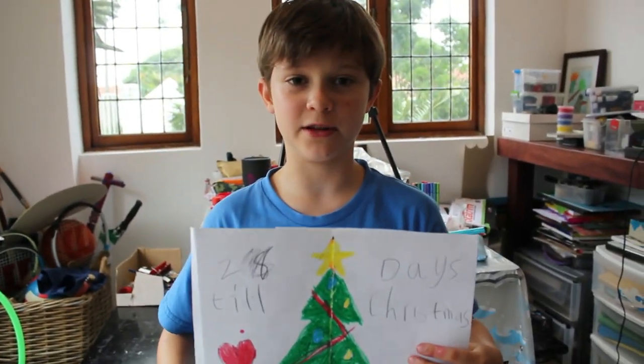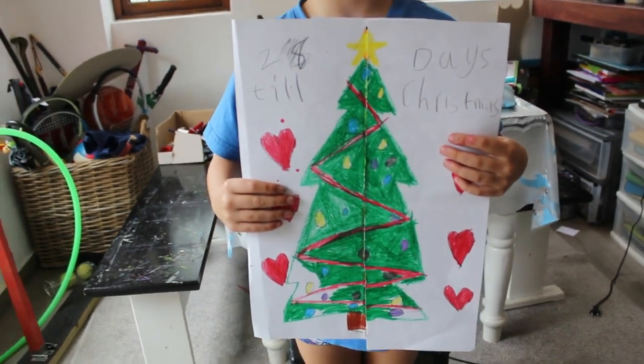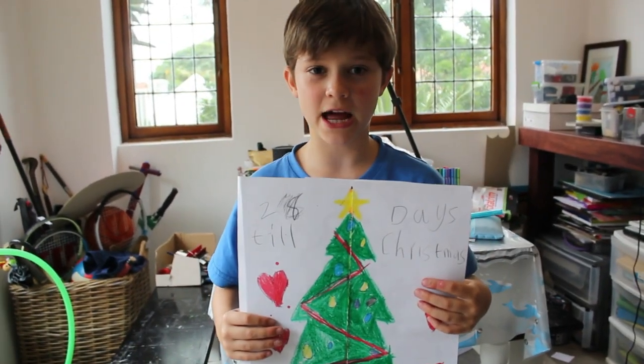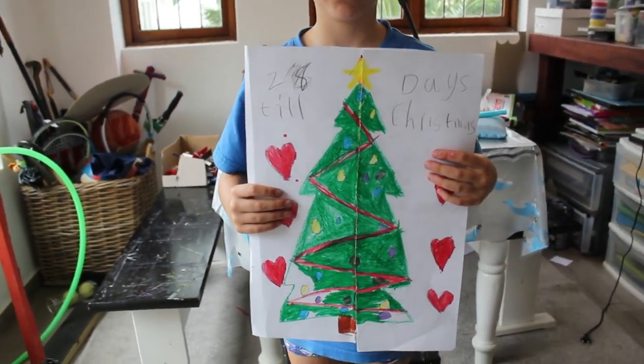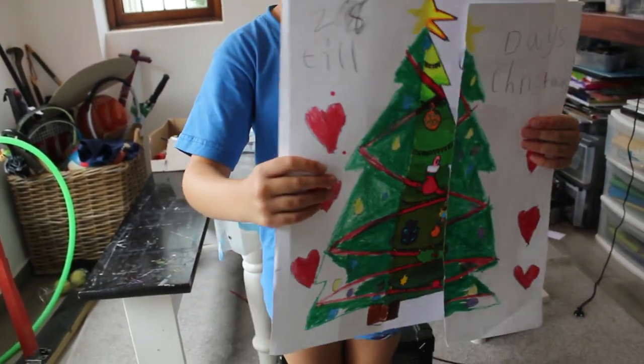Now we're finished and we're going to do the grand reveal. You've got three seconds to like and subscribe and then I'll show you the picture. Three, two, one — and there it is!